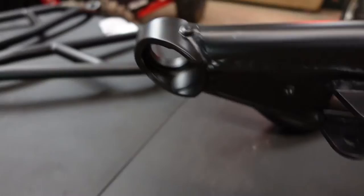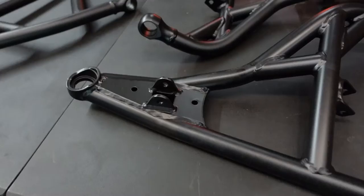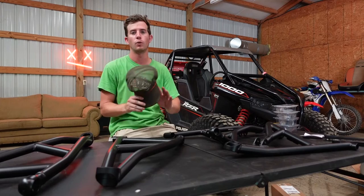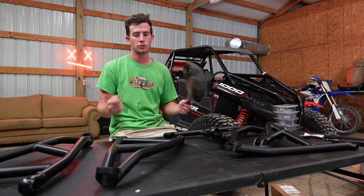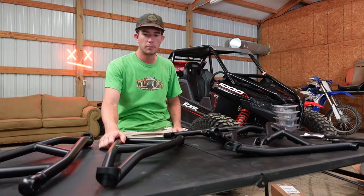Shock mounts are nice. Nothing flimsy about these guys. For whatever reason when I was ordering these things, I was thinking it was going to be a direct replacement and not that much bigger or stronger — I don't know why I thought that. L&W Fab — I bought their Radius Rods and loved them, super stout. And I should have known these were going to be as stout as they are. But I'm really blown away with the build quality. There are no blemishes on these things whatsoever and the powder coat is super solid.